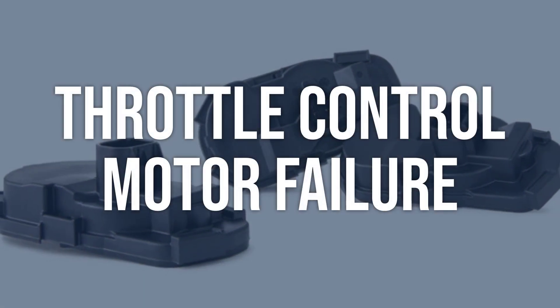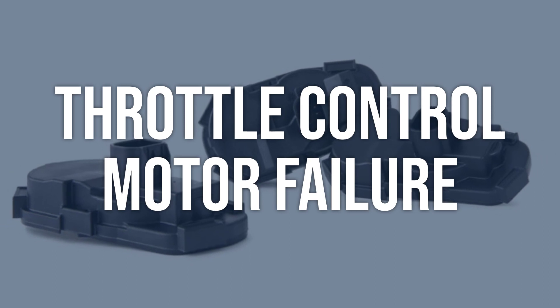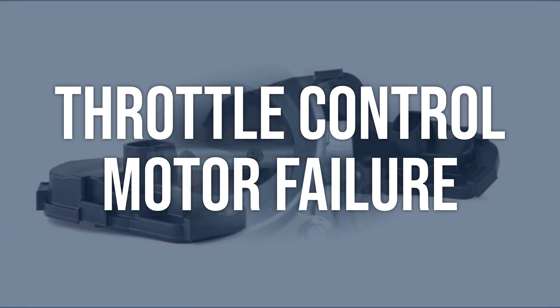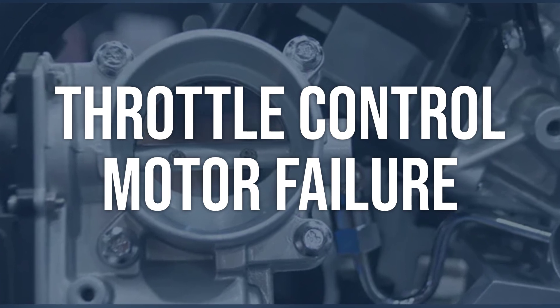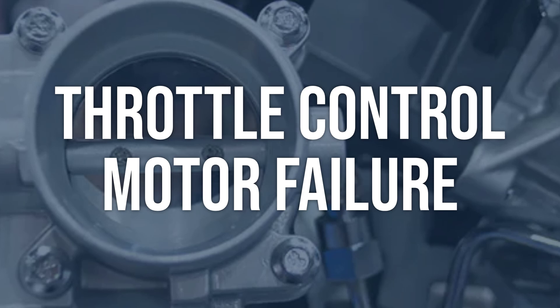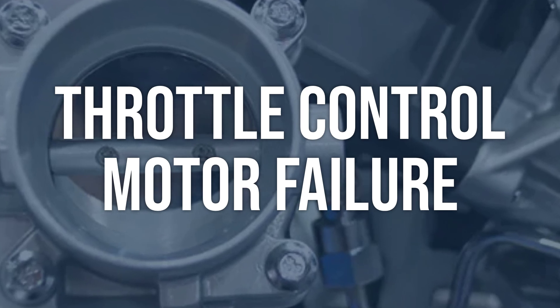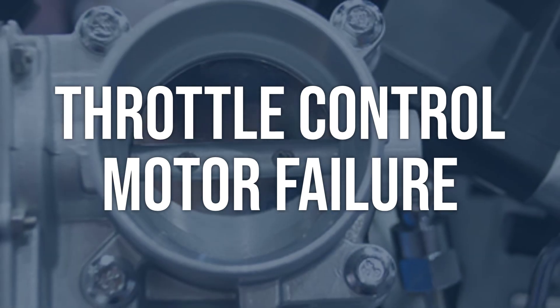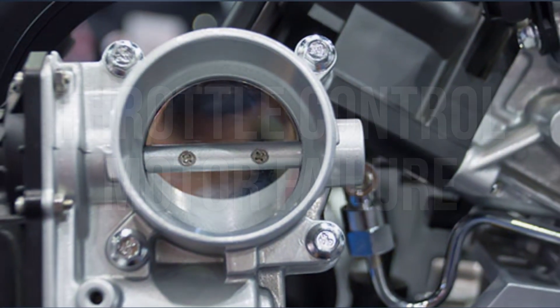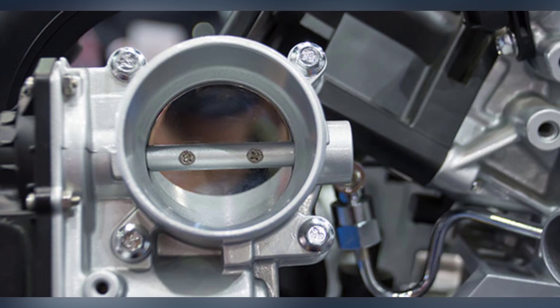Throttle control motor failure: Use a scan tool to check for any related trouble codes. Inspect the throttle control motor for any signs of damage or wear. Test the motor's operation using a scan tool to command the motor to open and close. Replace the throttle control motor if it is found to be faulty or not functioning properly. Ensure to follow manufacturer's guidelines for proper installation.